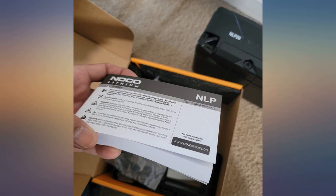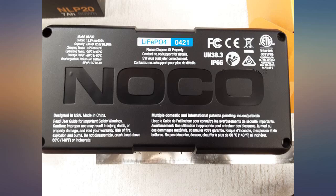Super lightweight — felt like the box it came in was empty. Great terminals, easy install.